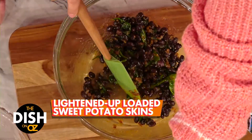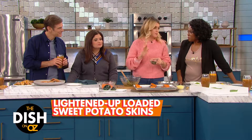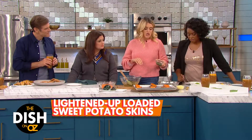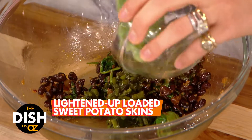Here's my all-time favorite addition to this recipe: roasted poblano peppers. They're really spicy, so taste them before you add the whole thing if you're a little bit nervous about that heat.